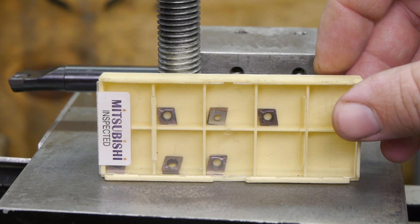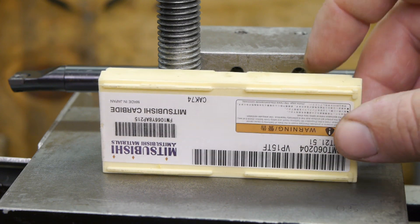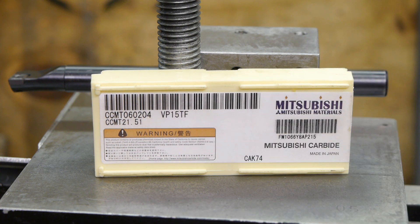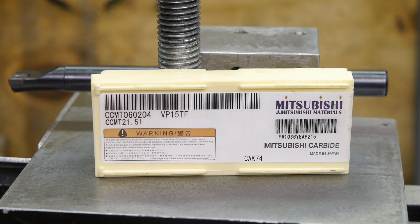Now that I'm on the subject of fake Mitsubishi inserts — have you ever seen this code VP15TF? It's a proprietary coating from Mitsubishi Carbide in Japan, a magical coating if you believe Mitsubishi marketing. But the Chinese seem to use it as a magical marketing term. Search for VP15TF inserts on eBay and you will find all kinds of inserts with all kinds of different colors that are supposed to have the same coating. I call that a strange kind of magic.